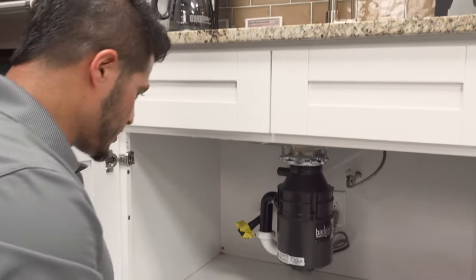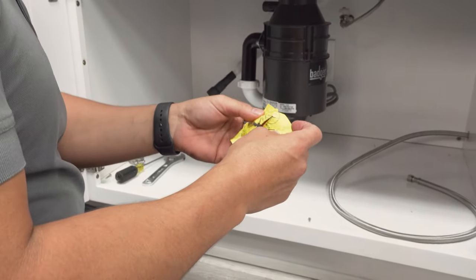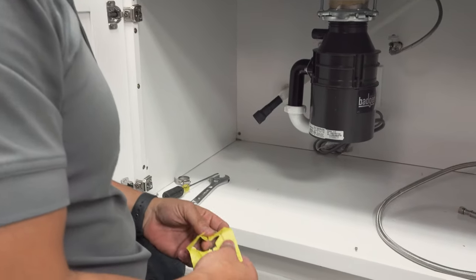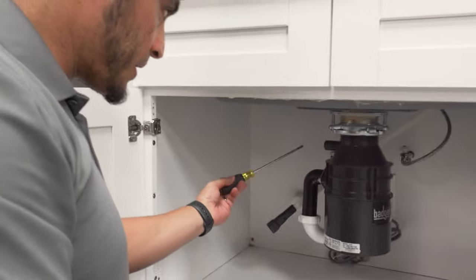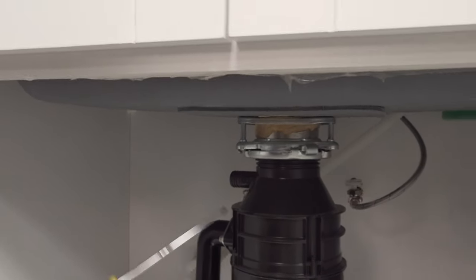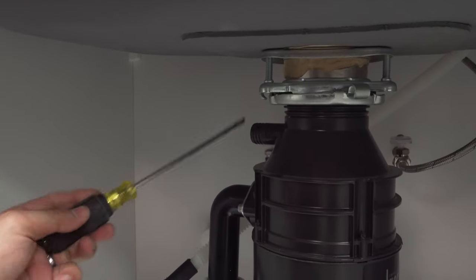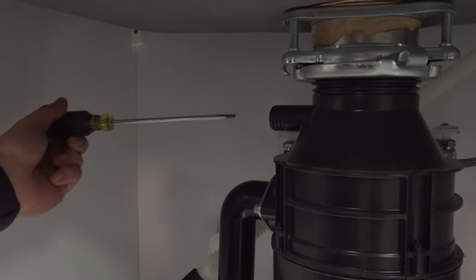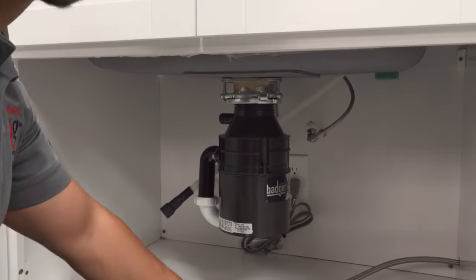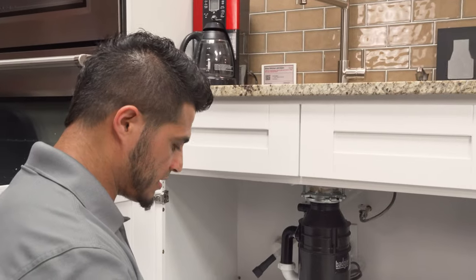Now I'm going to move on to making the connections under the sink. Before connecting the drain hose, I want to mention this warning on the drain hose: if you're draining into a garbage disposal that was recently replaced, confirm that the plug inside the disposal has been removed. Every garbage disposal comes with this port plugged off for installations without a dishwasher. Just grab a screwdriver and run it through to make sure the plug has been removed. One of the most common calls I get is someone's dishwasher not draining because the disposal was replaced but the plug wasn't removed.